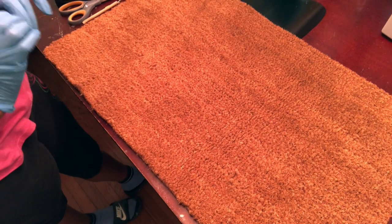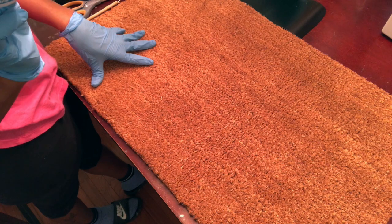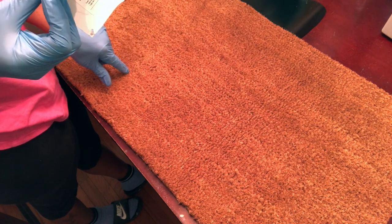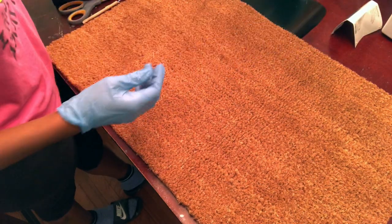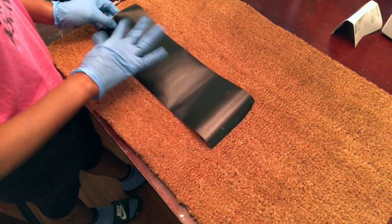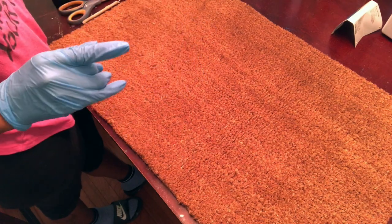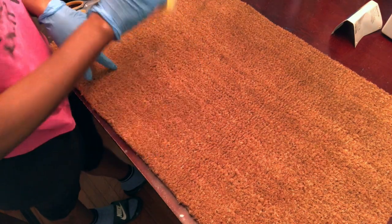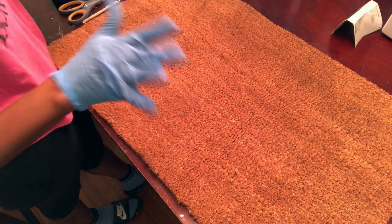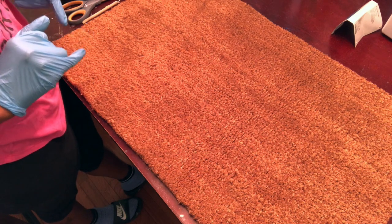The items you will need to complete this project are a doormat — I purchased this one from Target a long time ago; it's an 18 by 30 plain doormat. You'll also need some removable vinyl or stencil vinyl for your design, spray paint or regular acrylic paint (I'll be using black acrylic today), something to stencil the paint onto the mat, and clear spray to cover the mat once it's dry.